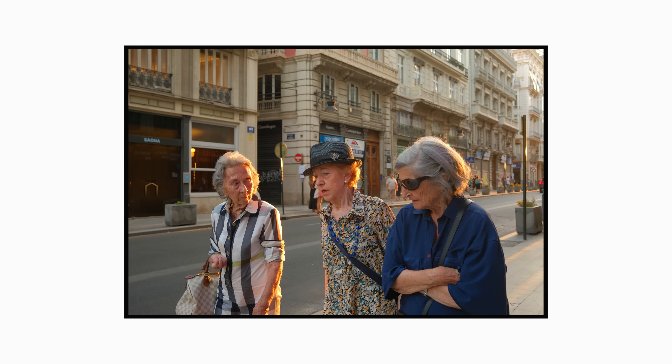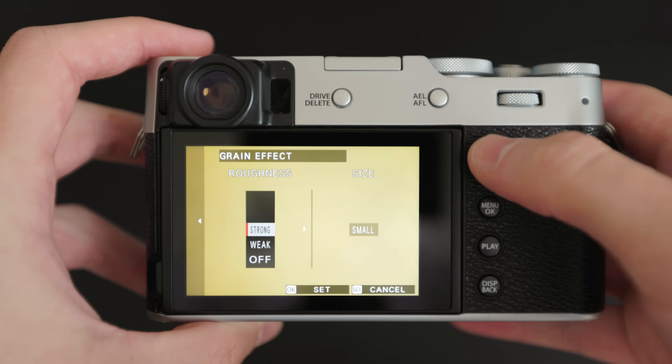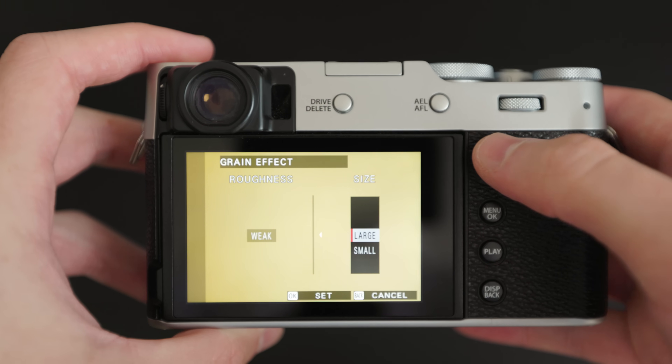I like JPEGs to have grain, but I don't want the grain in the image to be too distracting. We want to achieve that film look, but I also want my image to stand alone as a good image, whether or not there's grain added. So for that reason, we're going to have the grain effect set to small and weak.